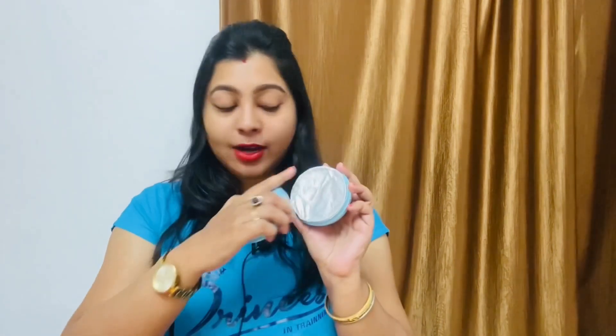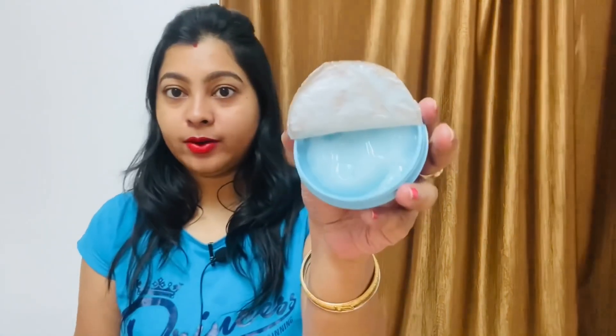So without further ado, let's get started. I will share this moisturizer with you. Look at this texture — it's a silicone-based moisturizer.